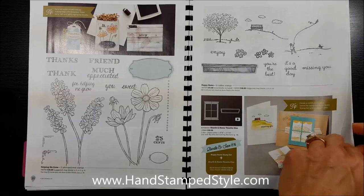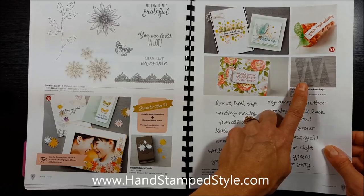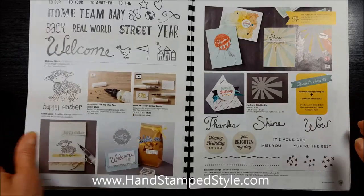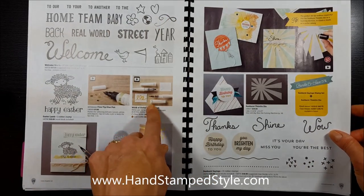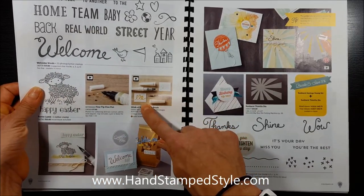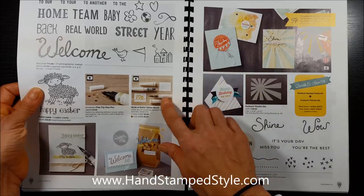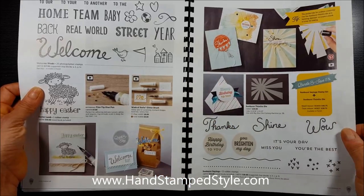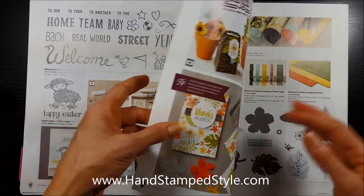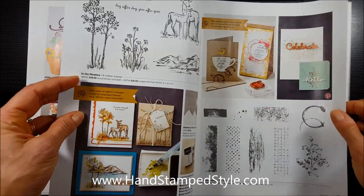Something else I absolutely can't wait to get my hands on are these cute little polka dot cone cellophane bags. Also, the Wink of Stella pens — they show you the two different colors they come in. I call them silver and gold, but they say it's clear; to me it looks kind of silver with a gray undertone. So if I misspeak on product names, you'll have to forgive me.